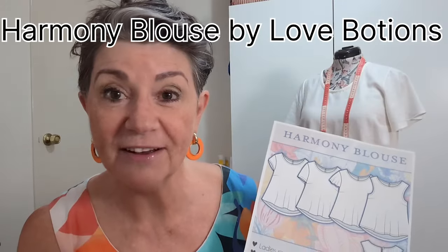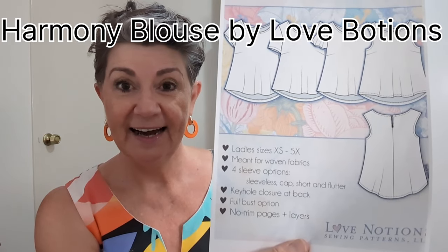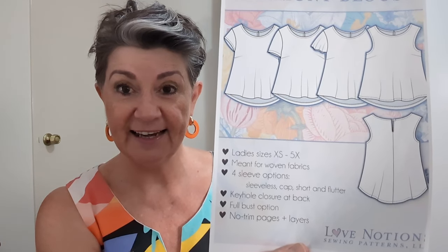This next make is the Love Notions Harmony blouse. You can make it without sleeves, with short sleeves, or flutter sleeves. I made this out of a linen from Spotlight and it turned out lovely — absolutely fantastic instructions, as always with Love Notions, with pictures too. Another great thing about Love Notions is how easy the PDF format is to assemble accurately, which is a big plus.